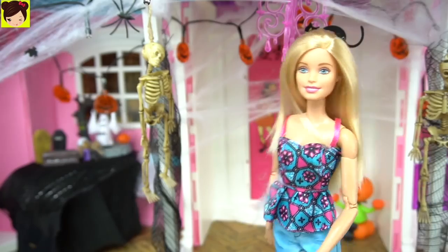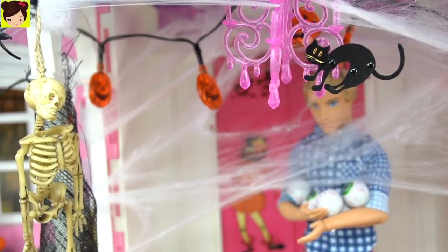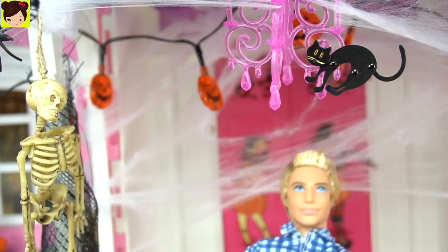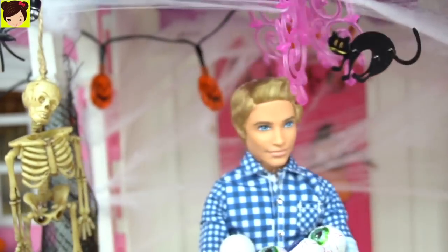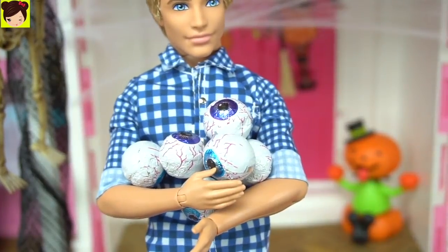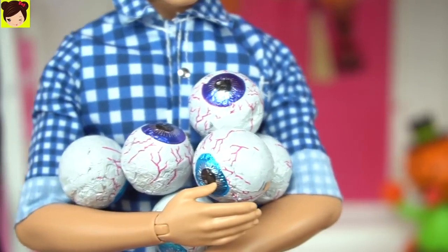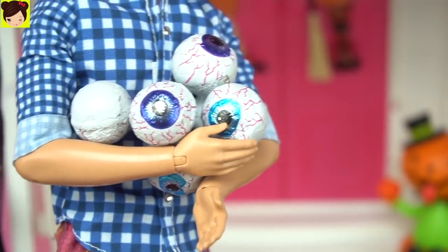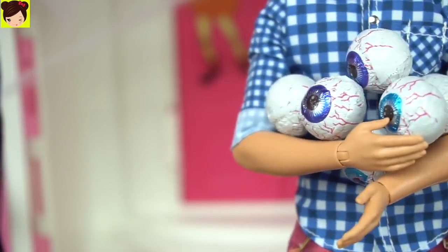It must be Ken. Hey guys, how am I supposed to get through with all these yucky spider webs? Whoa, these decorations are really cool. Ow, I just hit my head. Anyway, I brought some chocolate eggs — I mean chocolate eyes. Pretty cool, huh? They're like creepy zombie eyes, but they're made of chocolate. Where do you want me to put them? Somewhere over there.